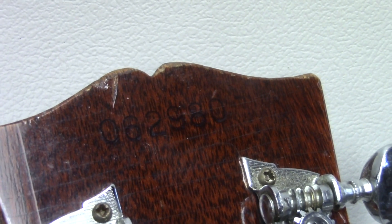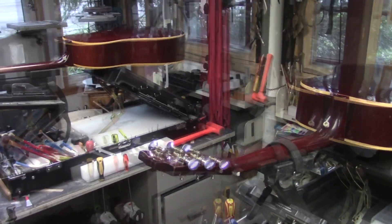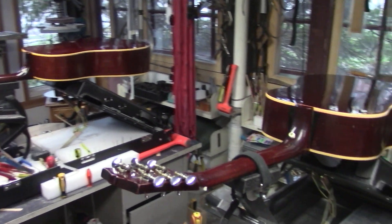065176, 062980. So we've got two mid-60s J45s in for similar but different jobs.